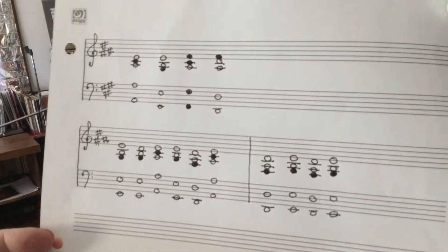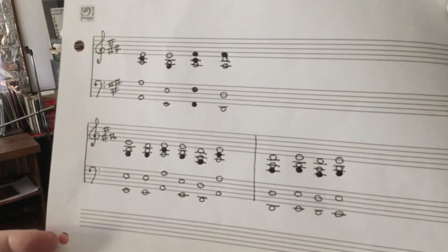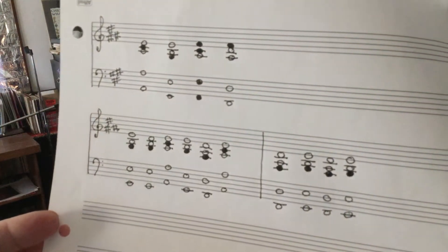Next is F sharp in the bass. In the treble, you've got F sharp, C sharp, and A. And the next chord is bass D's with F sharp, D, and A.